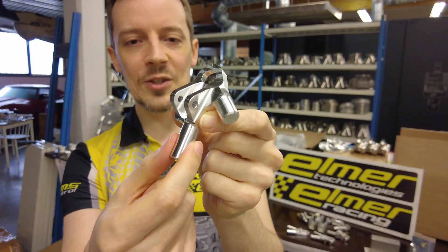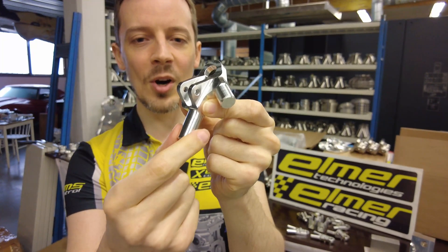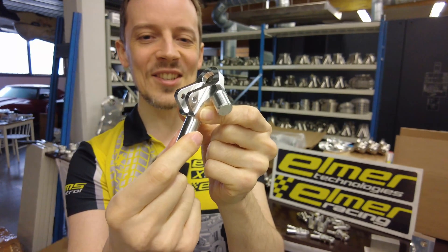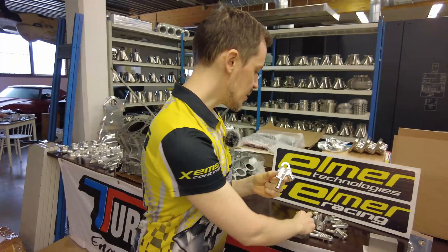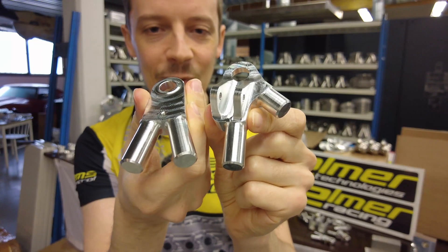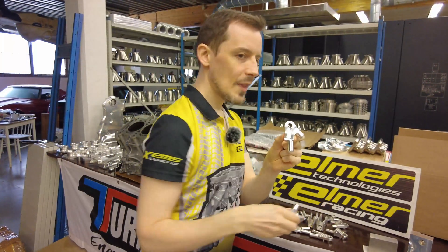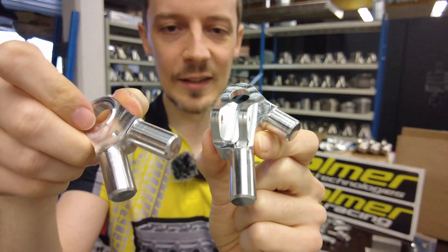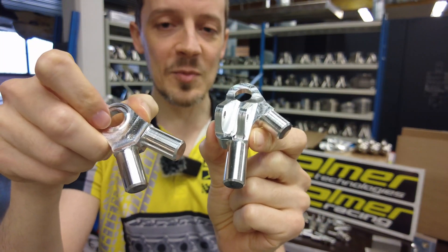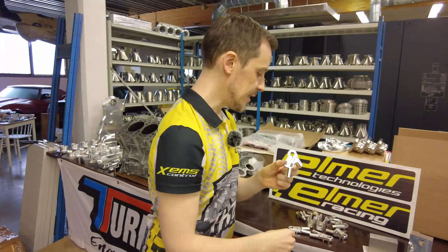One trivial solution would be to clamp it from these suspension bar glue locations, something like that. But there is a problem with that — each of these has different geometry, different locations for these. So you would need custom mounting for the second attachment for each of these parts, which is not very ideal.